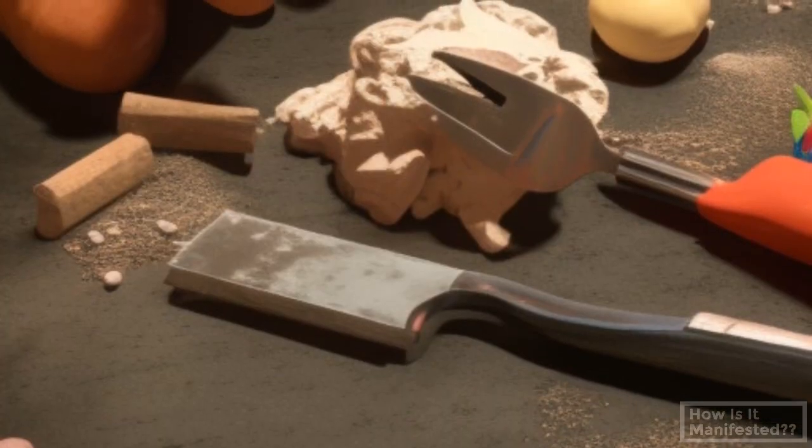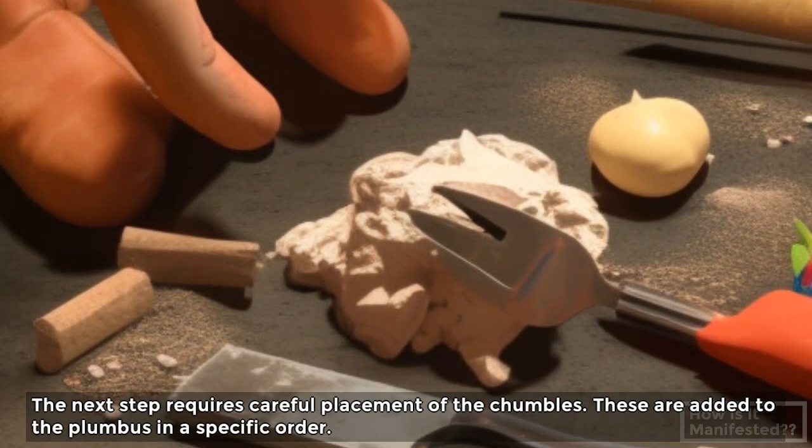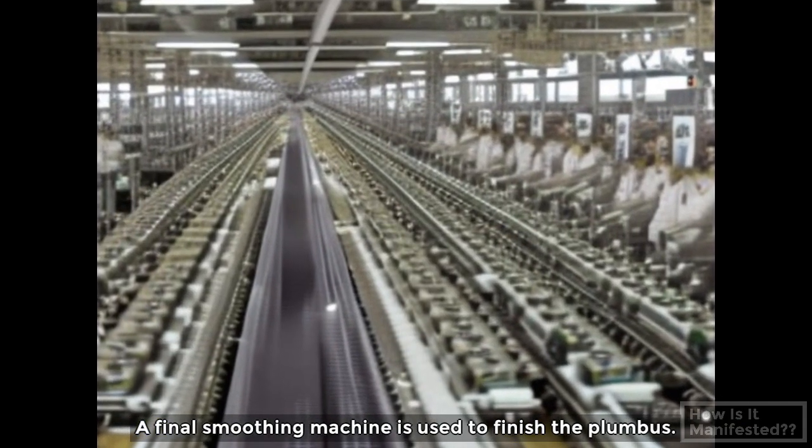The next step requires careful placement of the chumbles. These are added to the plumbus in a specific order. The final smoothing machine is then used to finish the plumbus.